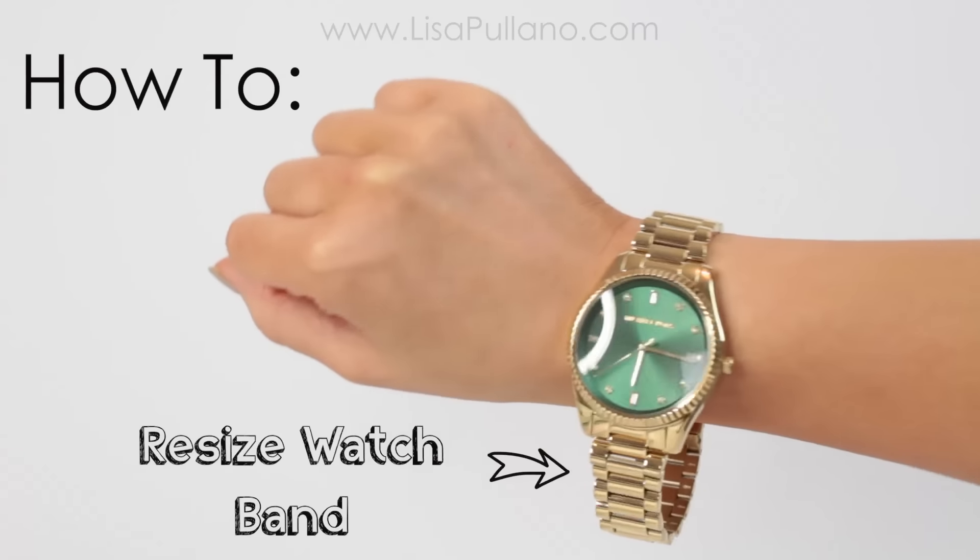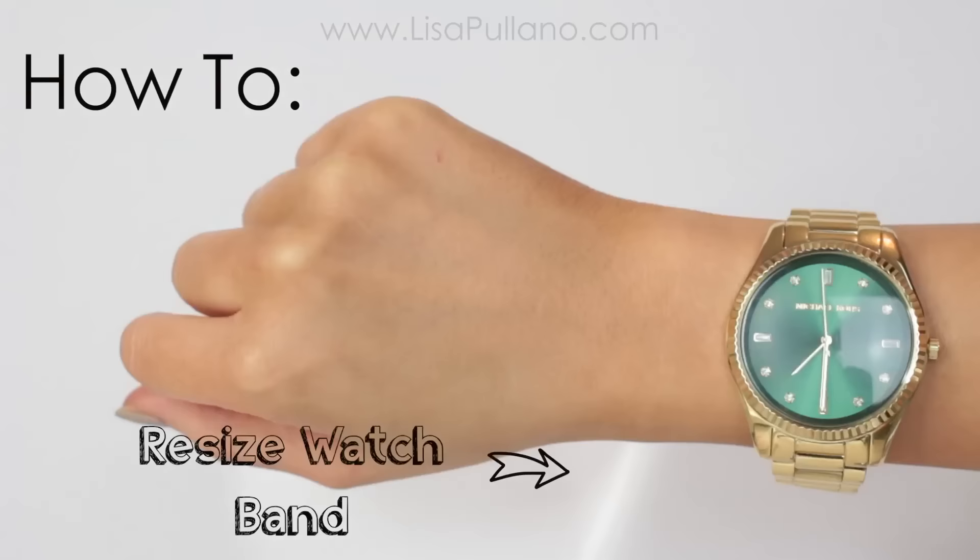Hey guys, I just uploaded a birthday candle video. If you want to enter to win one, you can go on my blog in this video to enter.